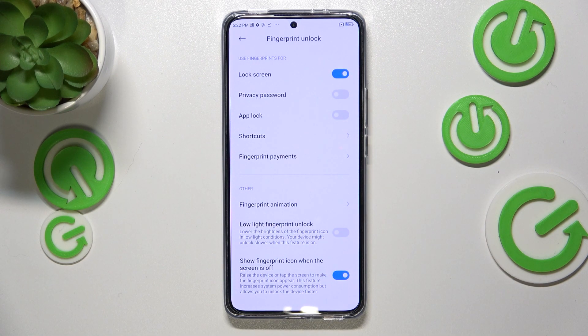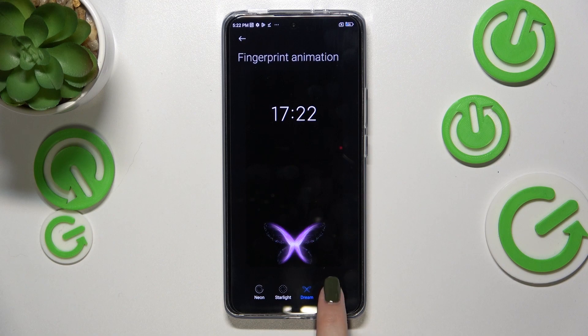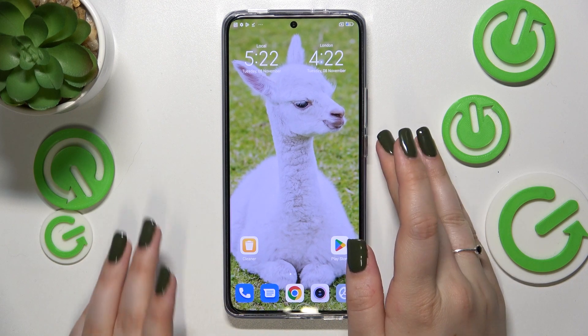Here we've got some customization options — for example, the fingerprint animation, low light fingerprint unlock, and show fingerprint icon when the screen is off. It's up to you — you can pick whatever you want.